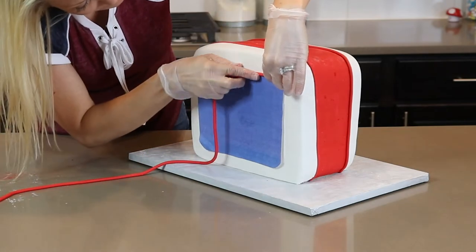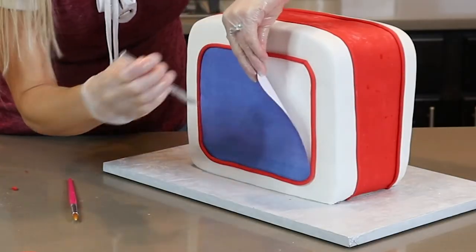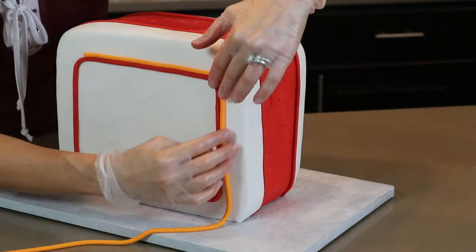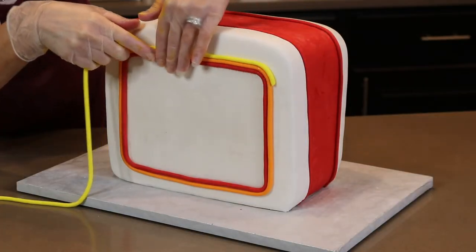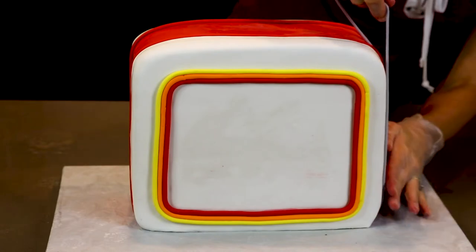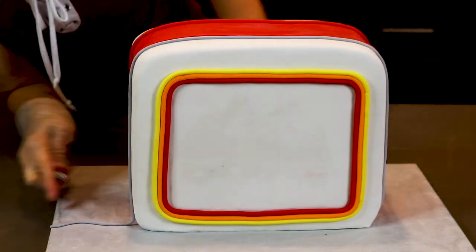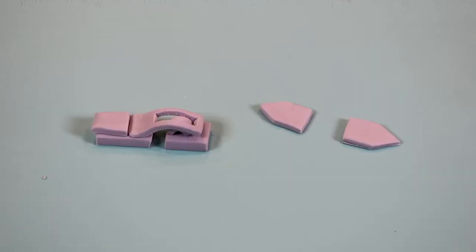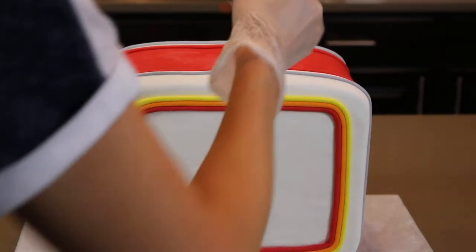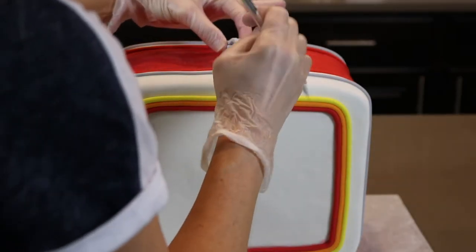I cut out a square piece of paper, stick it to my cake with shortening, and use it as a guide to add a trim of red fondant. After removing the paper, I add an orange trim and then a yellow trim — I thought this looked pretty cute. I also added a thin log of gray fondant right along the top edge to match the 80s style lunchbox. These metal pieces were all made by hand out of fondant with tylos powder mixed in, and I attach them onto my cake with some edible glue.